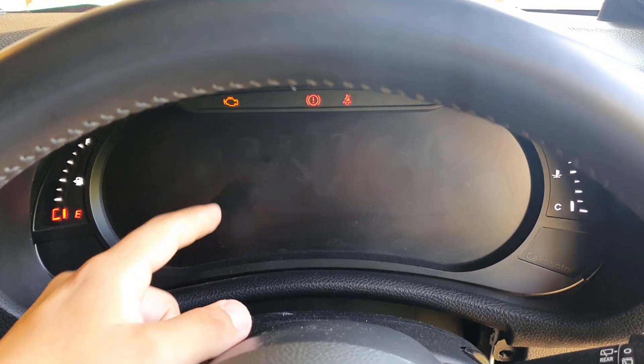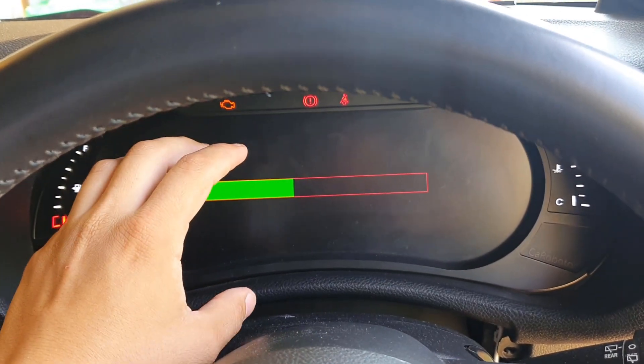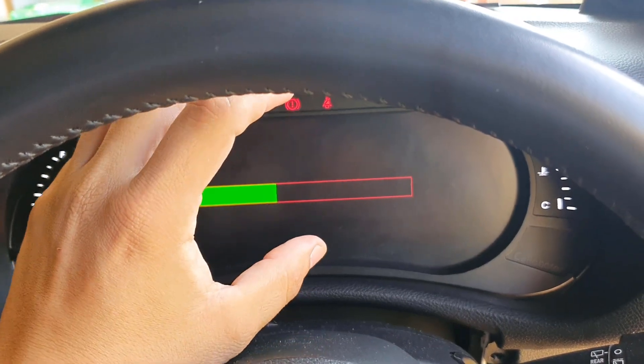Now it says it will restart. You're going to see a progress bar. When the bar is fully green, you want to unplug it as soon as possible.